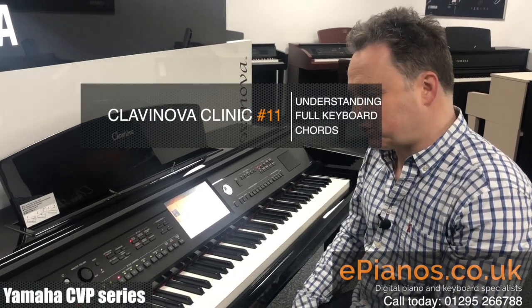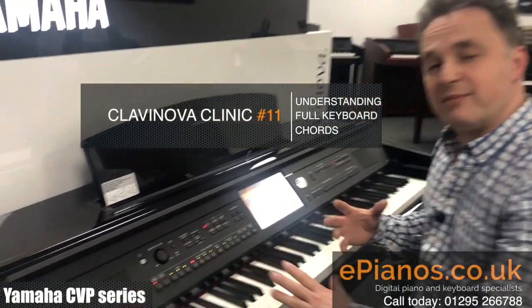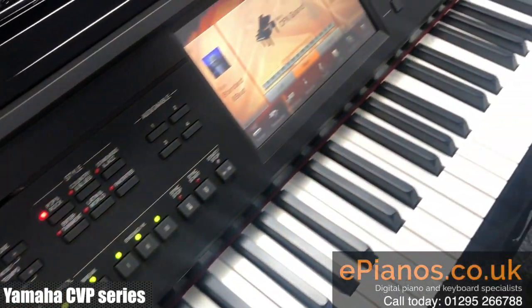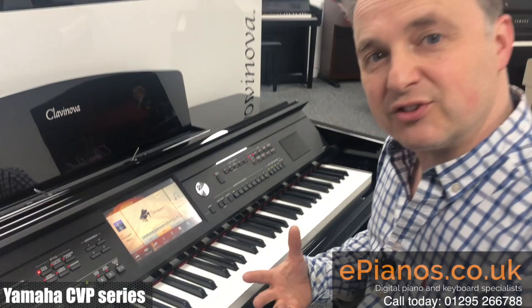Hi, I'm David Cooper from Clavanova Clinic. Today I want to show you how the full keyboard setting in the chord accompaniment section will work. It's a really clever system where it will follow you as a pianist and allow you to get the accompaniment from the keyboard functions of the instrument.